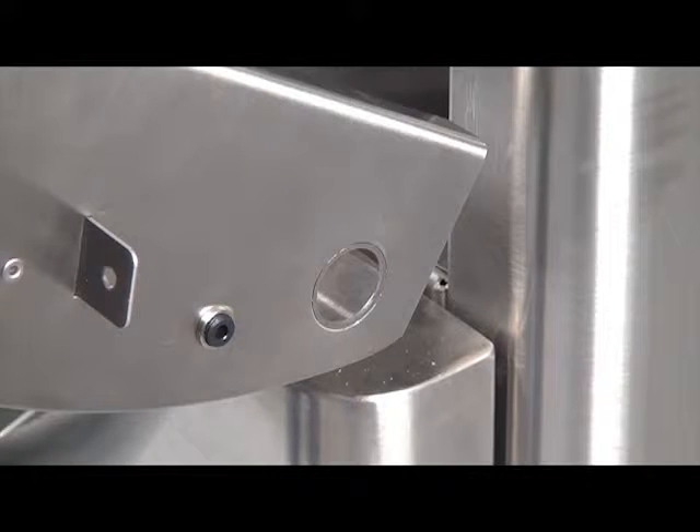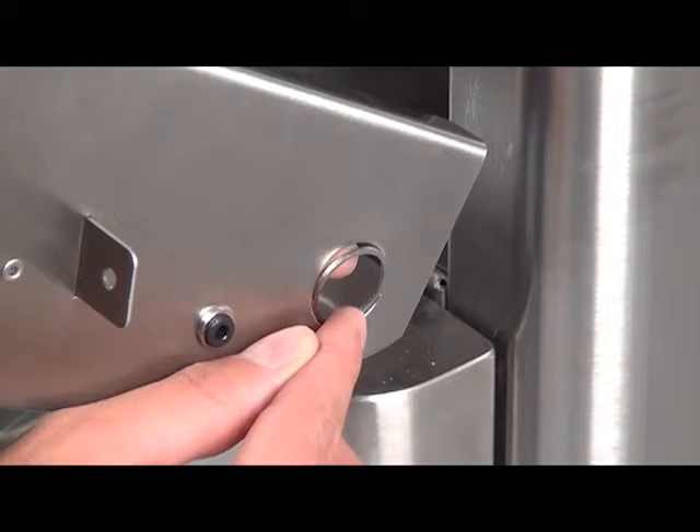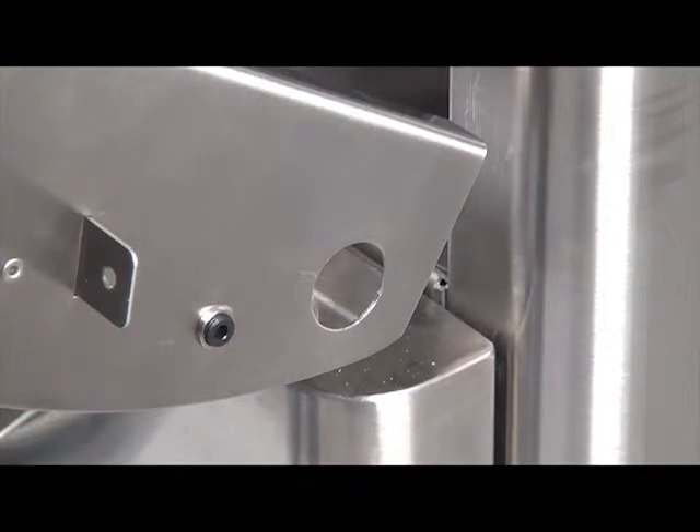Your grill may have a knockout around the now exposed master switch opening. If so, use your fingers or a tool to completely remove the knockout. If not, proceed to the following step.